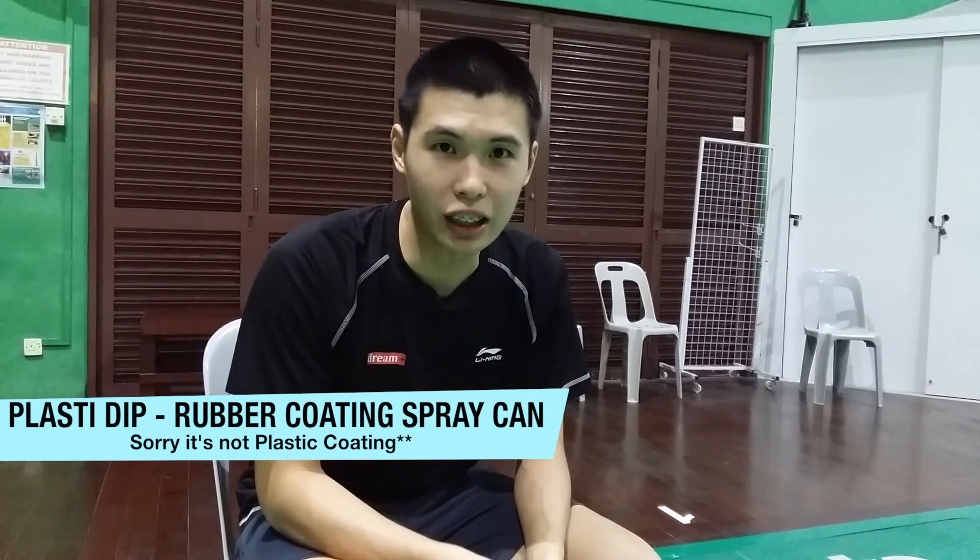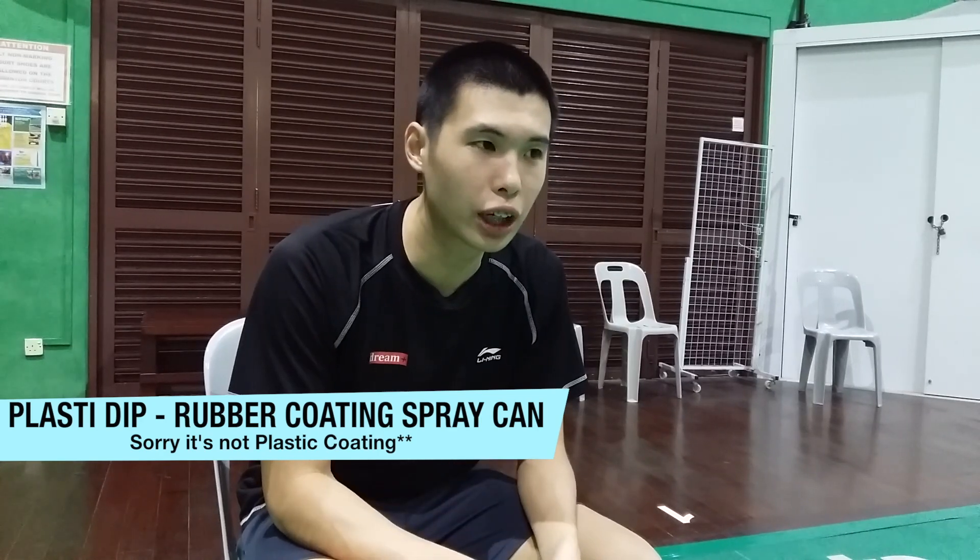The next thing is Plasti Dip. Plasti Dip is essentially a layer of plastic that solidifies, and it's a product you can spray onto your shoe. It is a bit difficult to apply because you have to tape up your shoe and set cardboard or a towel around it so you don't dirty the floor. I got this idea from a fellow player on a badminton forum — I'll put the link in the description. He shared his experience using Plasti Dip, and based on his feedback and videos I've seen, it works very well at protecting your shoe without making it look ugly or messy.